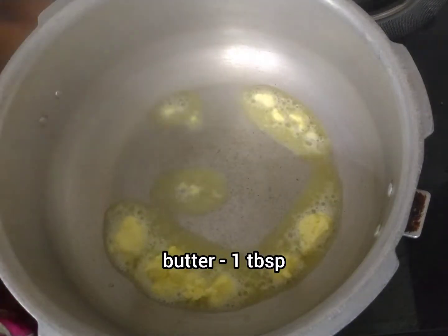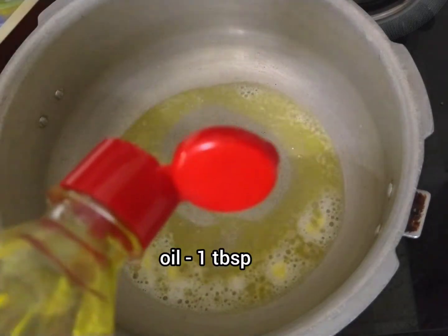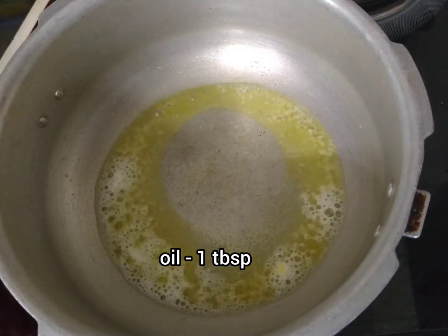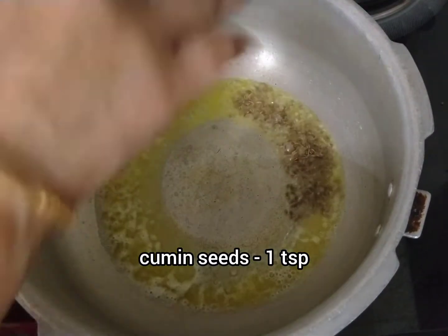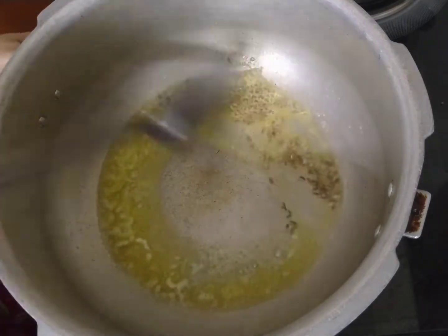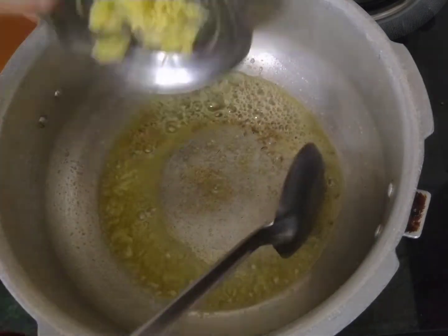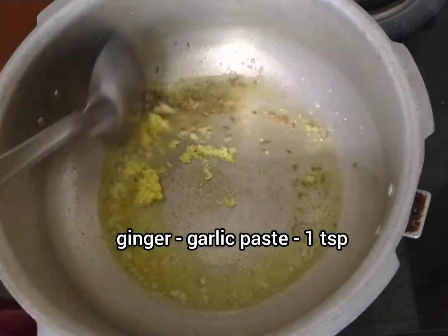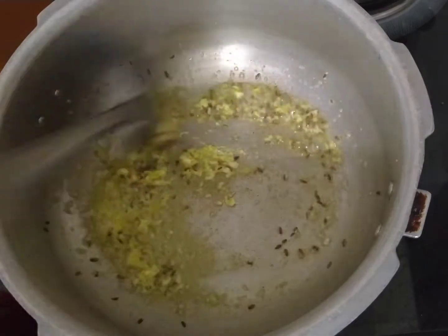Add 1 tablespoon of butter in a pan, 1 teaspoon of jeera. Also add 1 teaspoon of oil. Then add 4 onions.